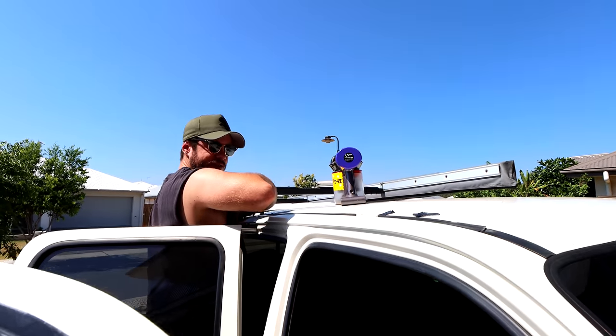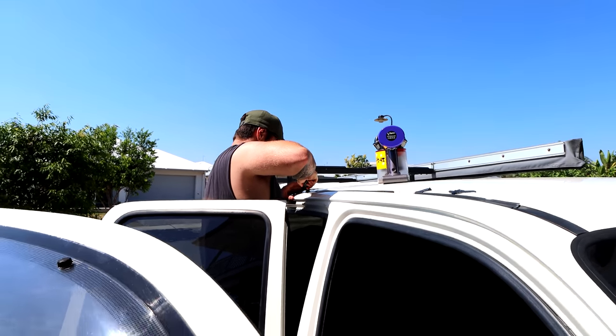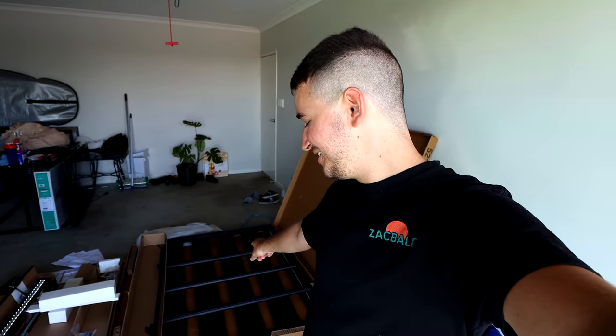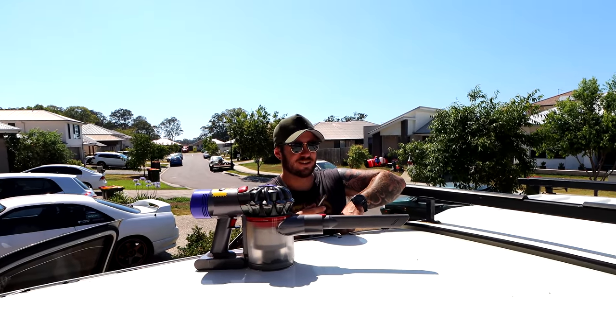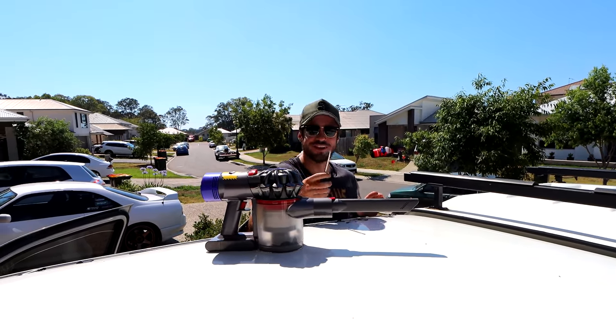Morning guys, hope you're having an awesome day and welcome back! Today we're doing something a little bit different. This right here is a very expensive roof rack that I probably wouldn't pay for because I don't know much about four-wheel drives. But this madman over here could quickly jump up onto this mad rig. It actually doesn't fit this car — he's going to modify it.